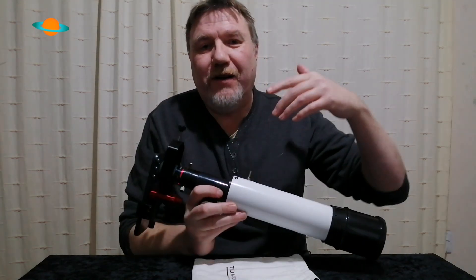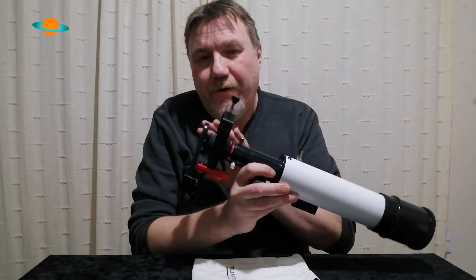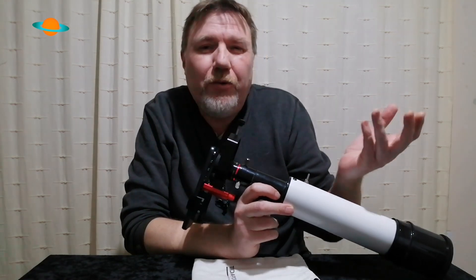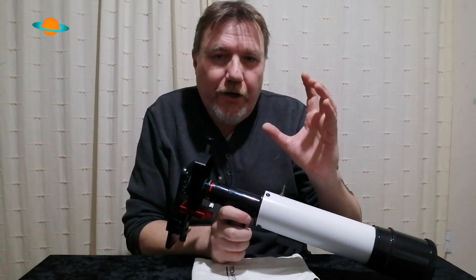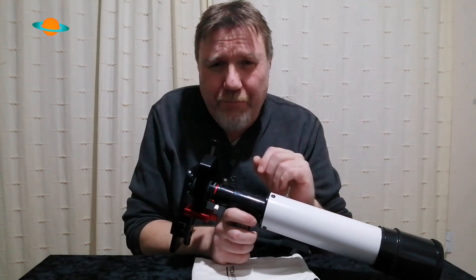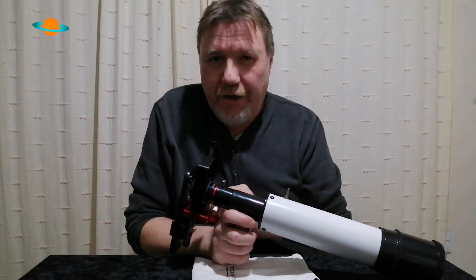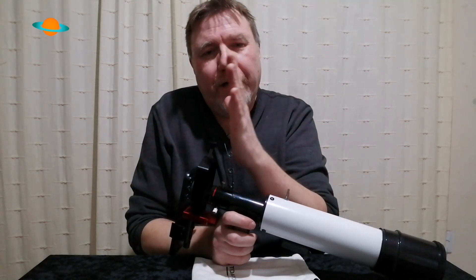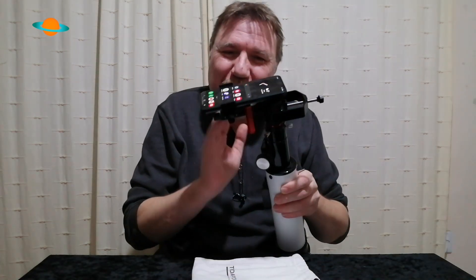Don't think you can only photograph the moon — you can photograph the planets and even deep sky targets with a phone adapter. Admittedly, for deep sky targets you'll need a slight time exposure; I usually do about five seconds. It does help to have a motor-driven telescope, like a motor drive, to keep the object in the field of view. They're not precise enough for serious astrophotography though — after about five seconds you'll start getting star trails.